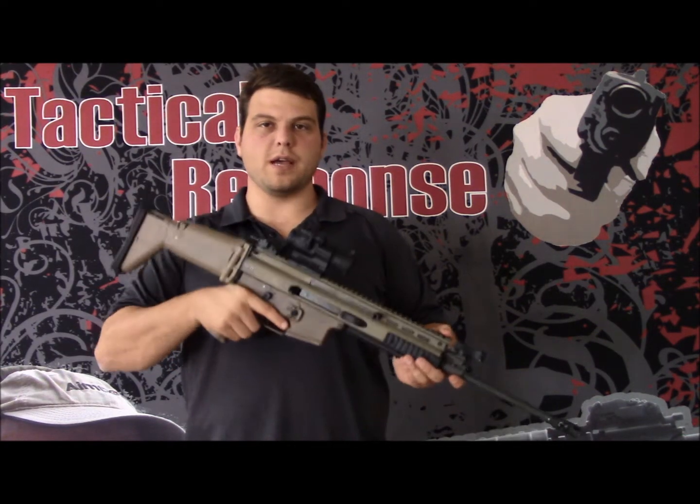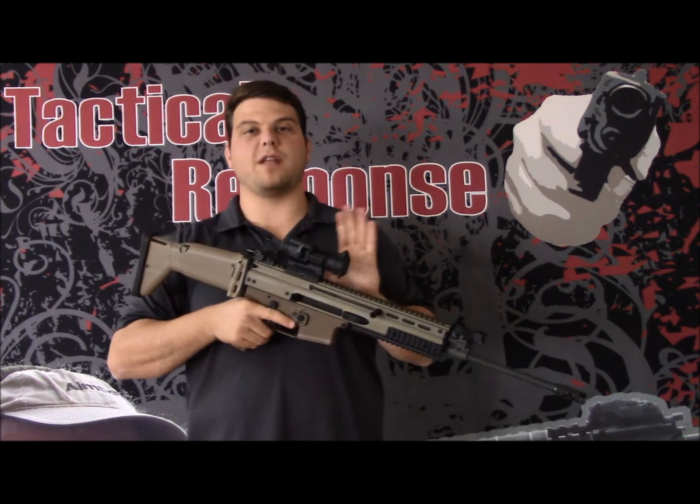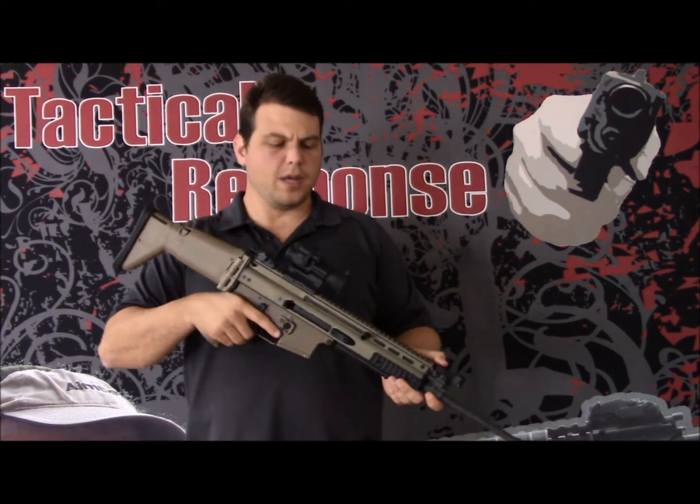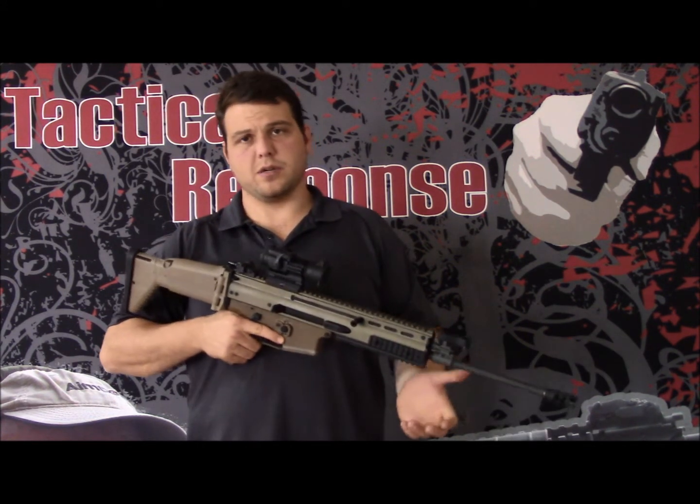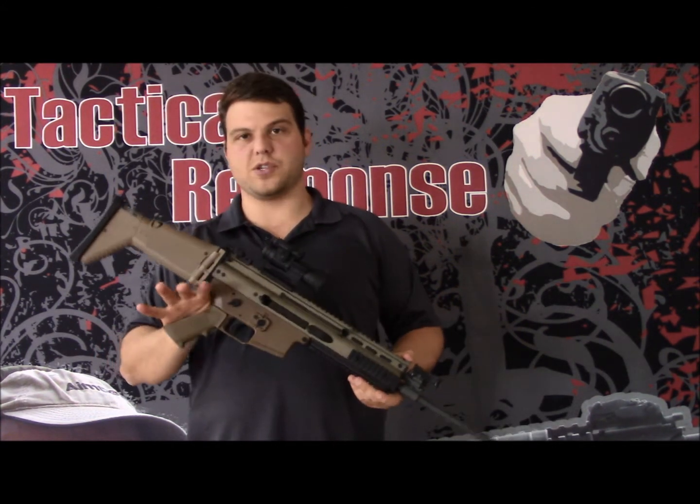Hey guys, my name is Jacob Herman. Today we're going to look at the Aimpoint Patrol Rifle Optic, or Aimpoint Pro as it's known. Aimpoint came out with this — it's a little cheaper than their other models, but still just as durable. I've got it mounted on an FN SCAR Lite.